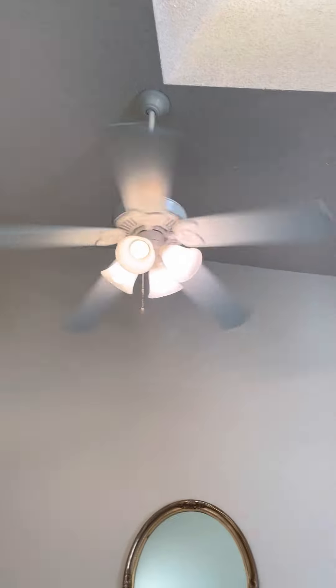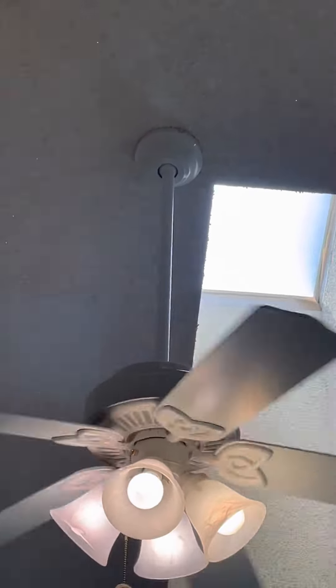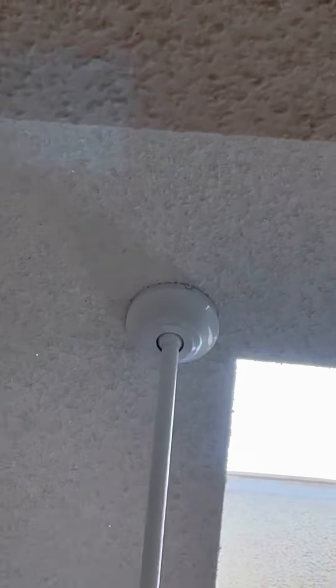You could also get a view of it from the kitchen. Here it is from the kitchen. You could see the canopy up there — or the head, as I like to call it, the head.